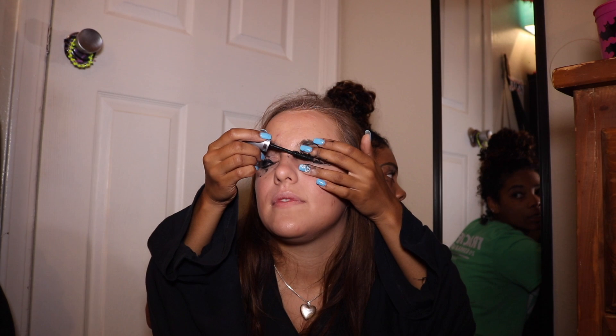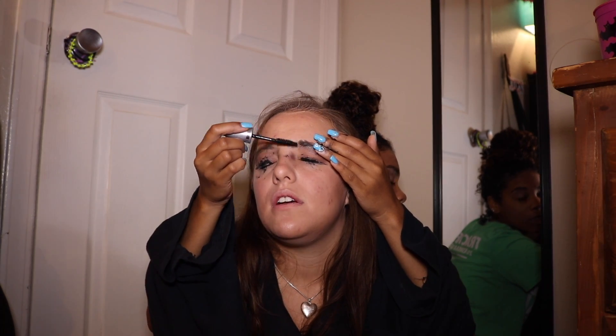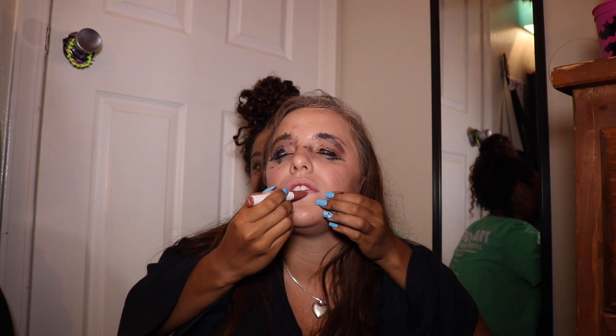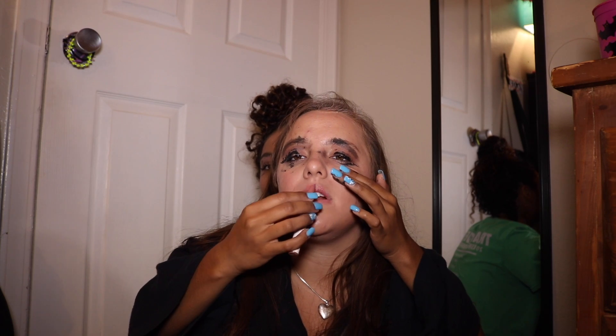Now the other eye, because you have to get them even. I like to do my mascara with my eyes closed so I don't poke my eye out. I'm going to pull it off, twist it up, and then put it on my lips. Sometimes I like to wear it on my teeth. I like to overline my lips a little bit. My makeup is complete.